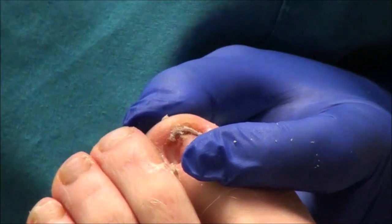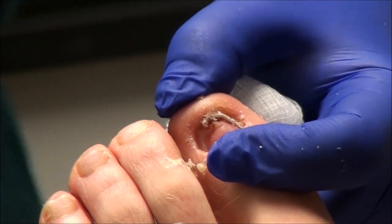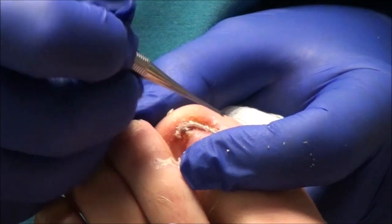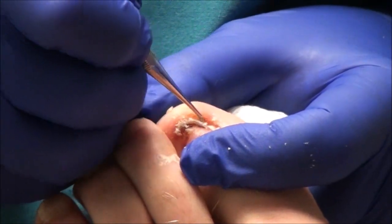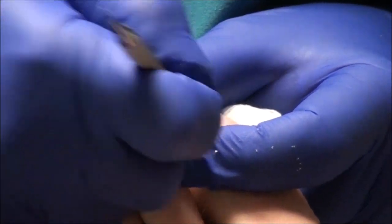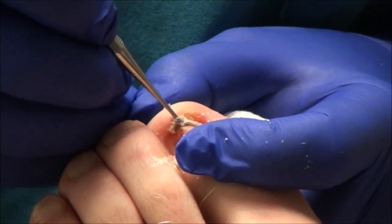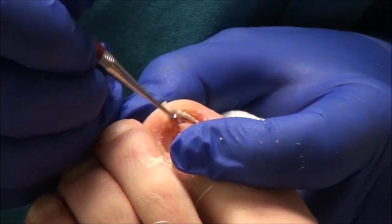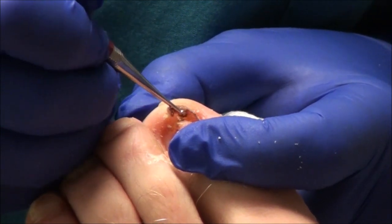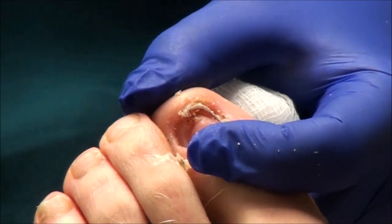Yes, it will grow back. Will it grow back exactly the same? That depends — we'll just have to wait and see. But for right now, this should be much more comfortable than having that great big old nail on there. And this is just callus right under here, so I can trim some of that off.